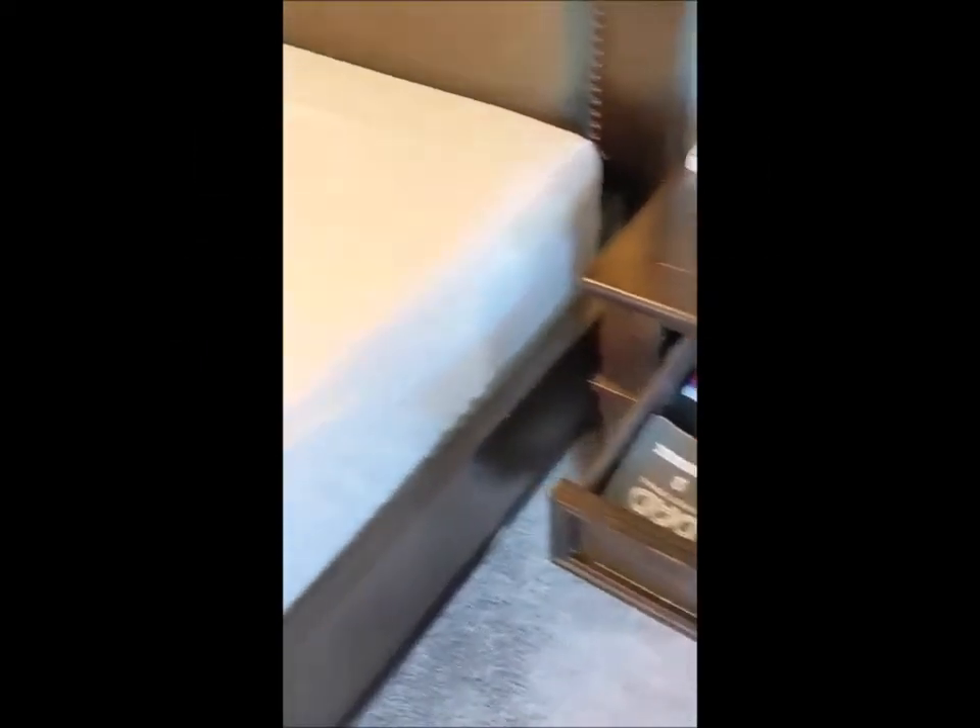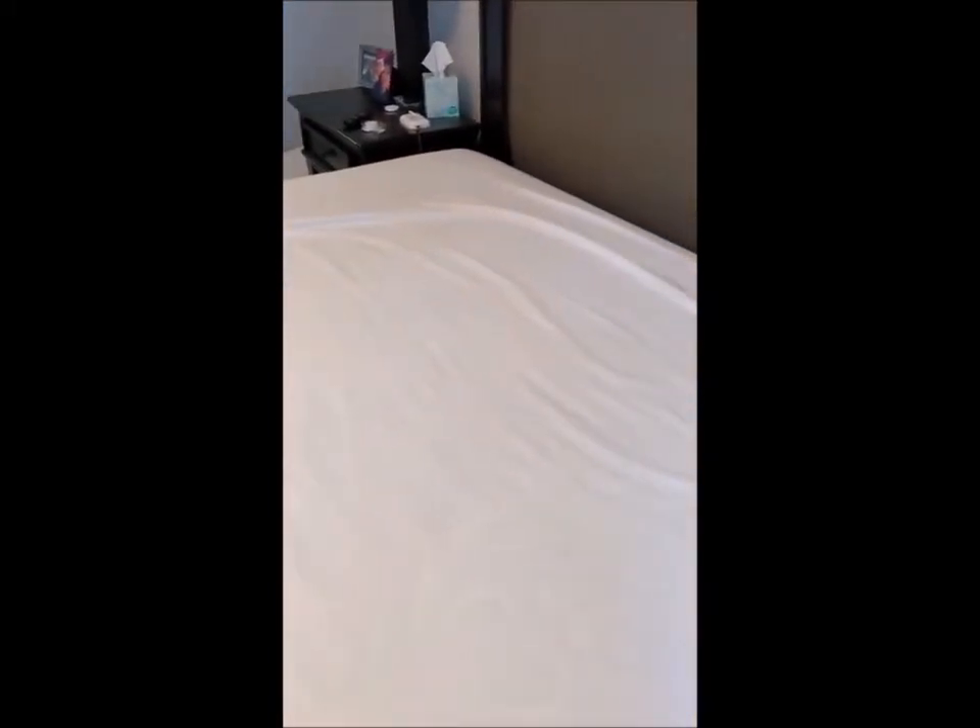I set up a couple of pressure sensors in here — one is laying under the mattress on my side and one is on my wife's side. I'll include a link to a post where you can see pictures, because this mattress is too heavy to lift and record at the same time.